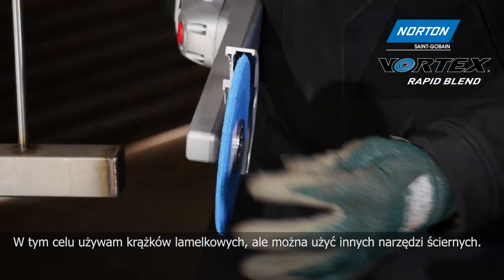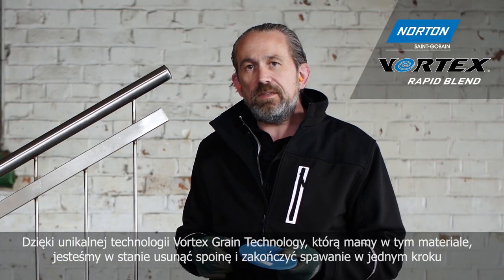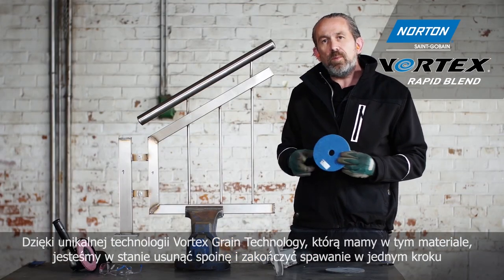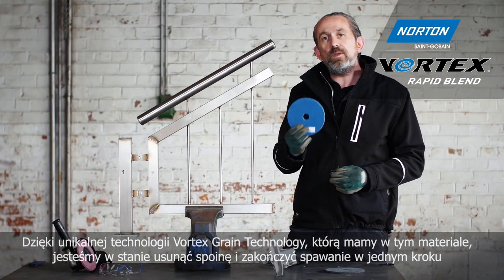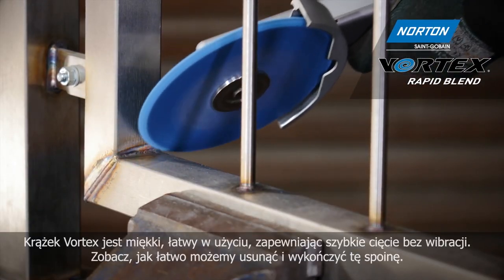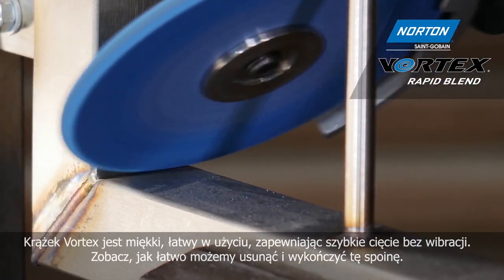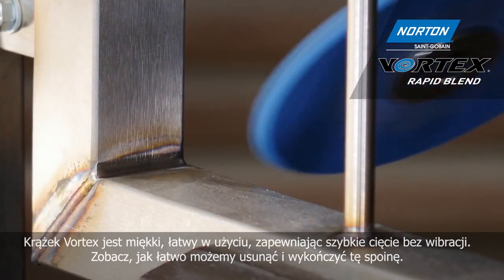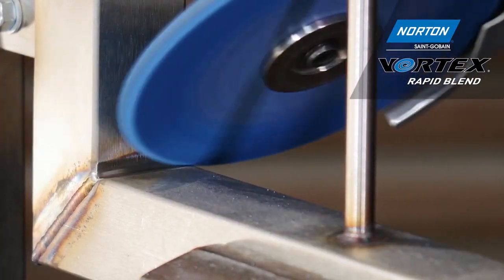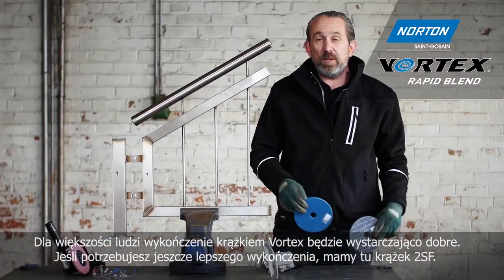Thanks to the unique Vortex grain technology in this material, we're able to remove the weld and finish the weld in one step. So let's see how that works. The Vortex wheel is soft, fast cutting, and easy to use with no vibration. Just see how easily we can remove and finish this weld.